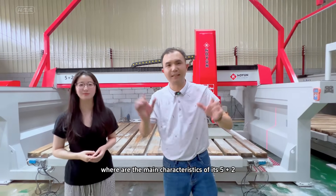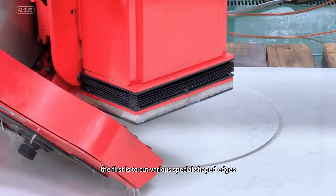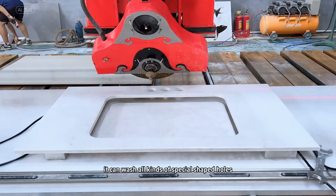What are the main characteristics of this 5 plus 2? The first is that it can cut various special shaped edges — round edge, straight edge, and more. Second, it has a hole washing function. It can wash all kinds of special shaped holes.